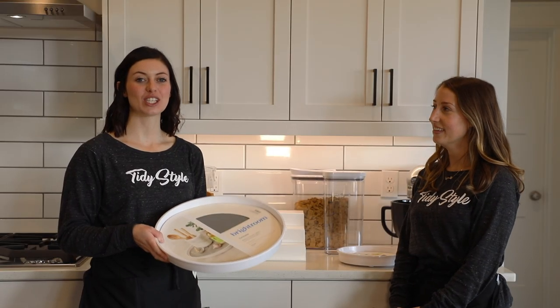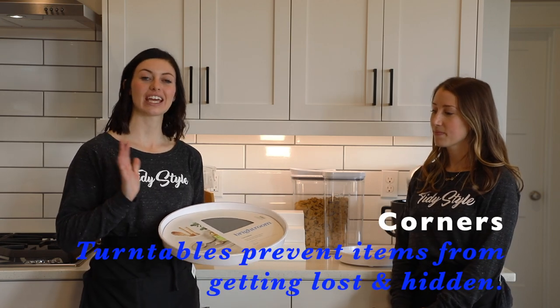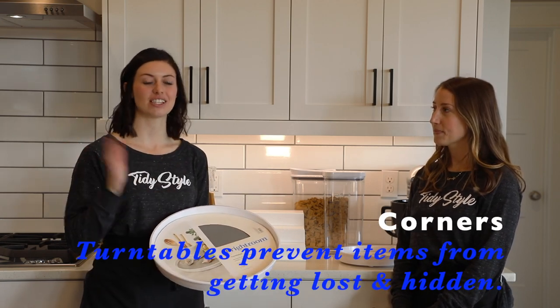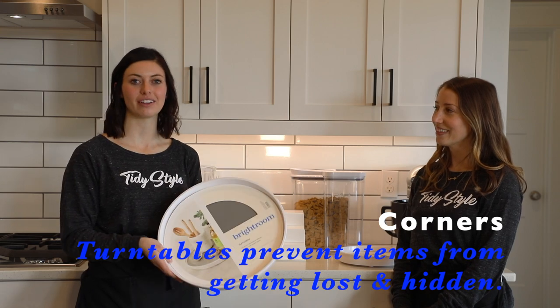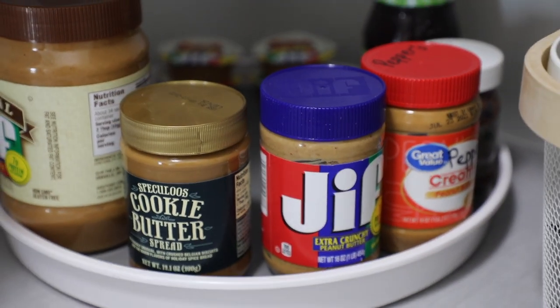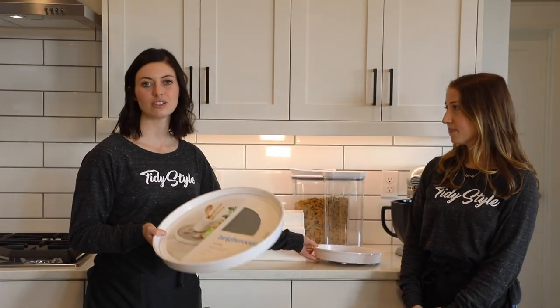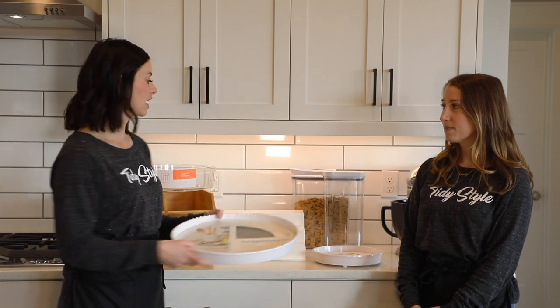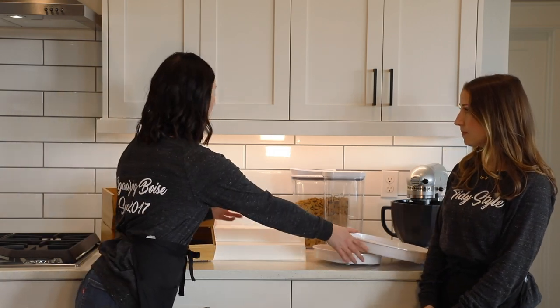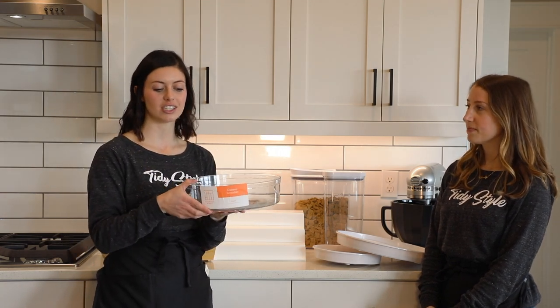Another space that is often overlooked is the corners — things really get hidden back there and get lost and you forget about them. That is why we love using turntables. This one is from Target, it's a Brightroom brand, and it comes in two different sizes: a large and a small. We typically use the larger in pantry spaces. If you don't love the white look you can also have something that has a wall and a see-through to change the aesthetic.